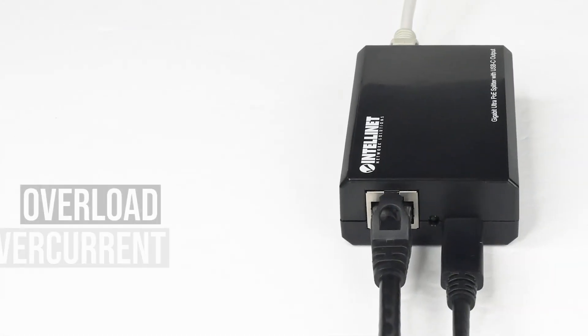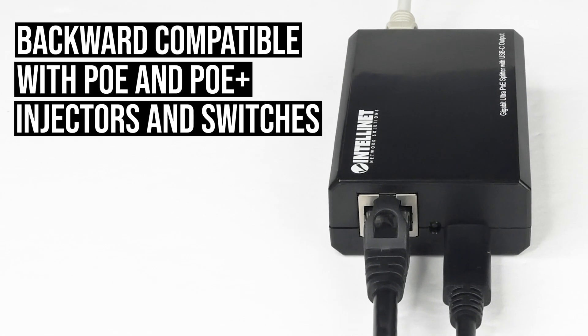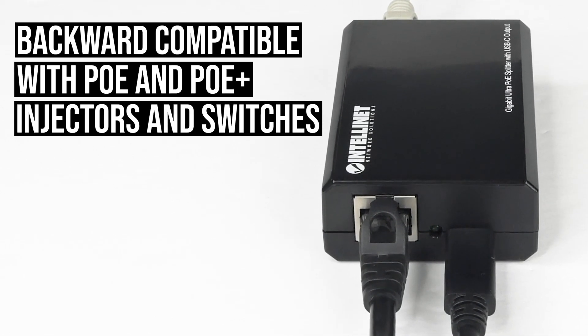It provides overload, overcurrent, and overheat protection for maximum safety, and it's backward compatible with PoE and PoE Plus injectors and switches.